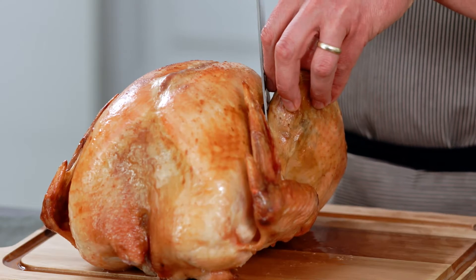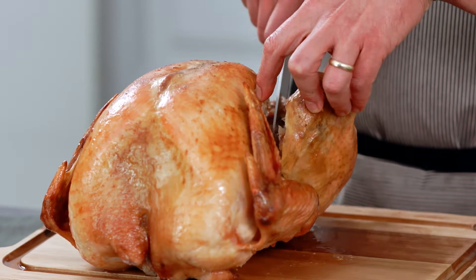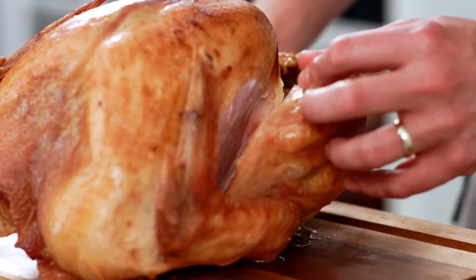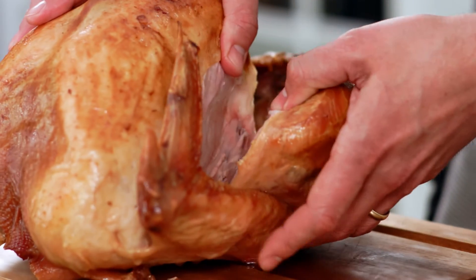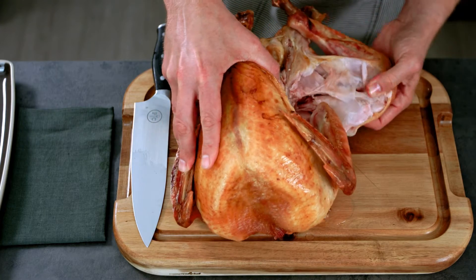I'm gonna start by slicing through the skin and following the rib cage down at an angle until I can see the thigh bone. I'll make the first slice through the thigh and then bend the leg and thigh away from the body until the thigh bone pops out.